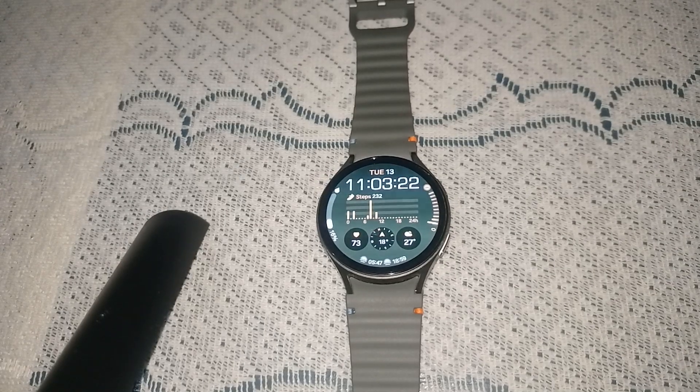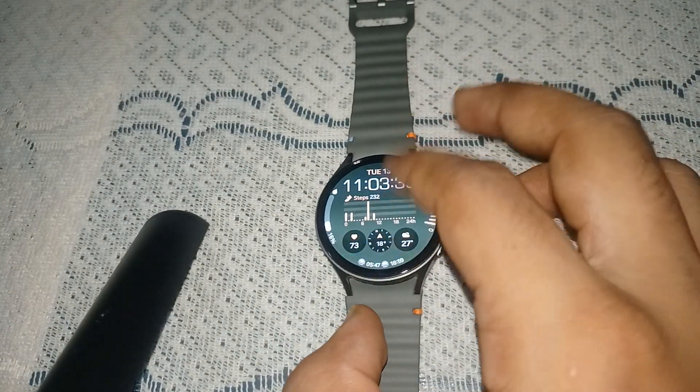Hello guys, welcome back to our YouTube channel. In today's video we will see how to adjust media volume on Samsung Galaxy Watch 7. So without wasting your time, let's get started.